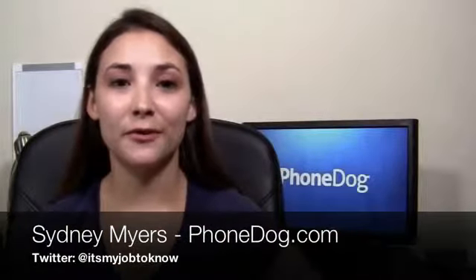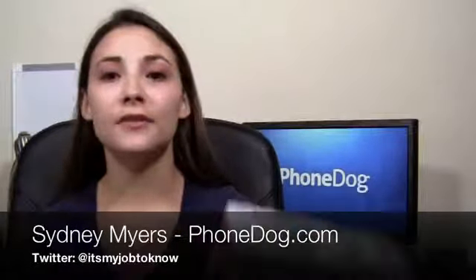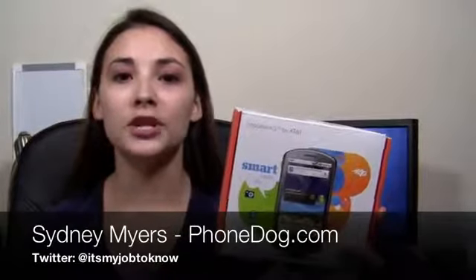Hey guys, how's it going? I'm Sydney from PhoneDuck.com and I have here the Huawei Impulse 4G from AT&T. This is a budget-friendly mid-range Android smartphone. It has an 800 megahertz processor, a 5 megapixel camera, a 3.8 inch display, and it's only $30, but it's also a 4G device that supports AT&T's HSPA Plus network. So kind of an interesting device here — some of the features that used to be saved for high-end devices we're now seeing on a low-end phone.